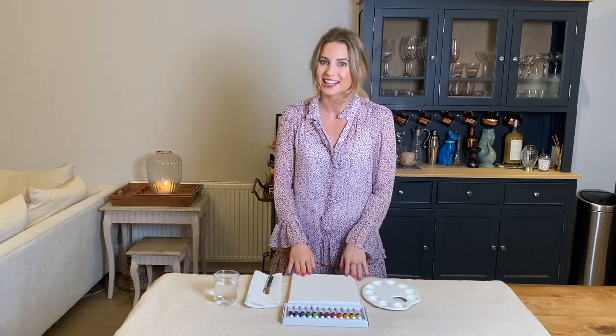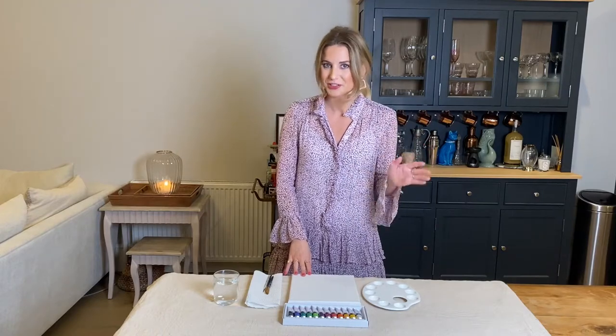Hi everyone and welcome back to the Brush and Bubbles channel. I hope that you're all doing well and that you're excited to do some painting with me today. I thought it would be really fun to paint one of our favorite things, and we've had loads of requests for this — so today we are going to be painting